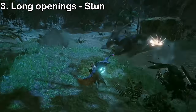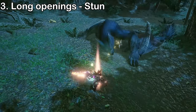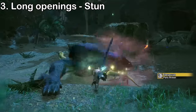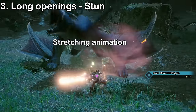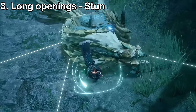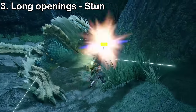Stuns look similar to topples but have key differences. Stuns are triggered by dealing enough KO damage to the monster's head, after which they fall over with stars above their head. Stuns generally last longer than topples — most monsters stay down long enough to easily land two true charge slashes. Some bosses also do a stretching animation after getting up from a KO, giving even more time for damage. Be careful during this animation, as monsters raise their head at the start, which can cause you to miss. Time your TCS so it connects as the head is coming back down.